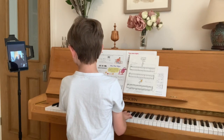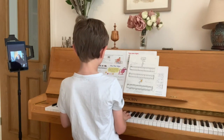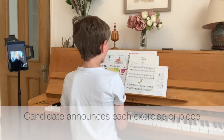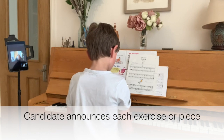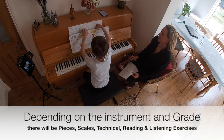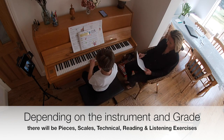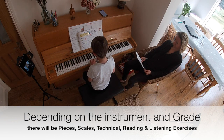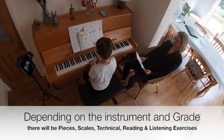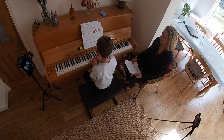Frankie, what part would you like to start with — your pieces or the exercise? Let's start with the exercise just to warm up our hands. Okay, you do the exercise Frankie, thank you. This is called Walking. I am going to play The Bells Ring Out by John Thompson.